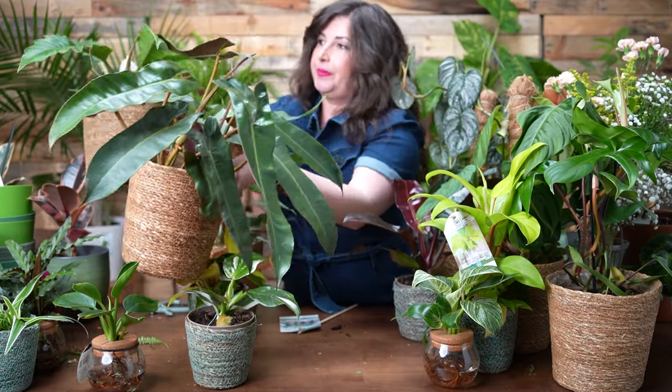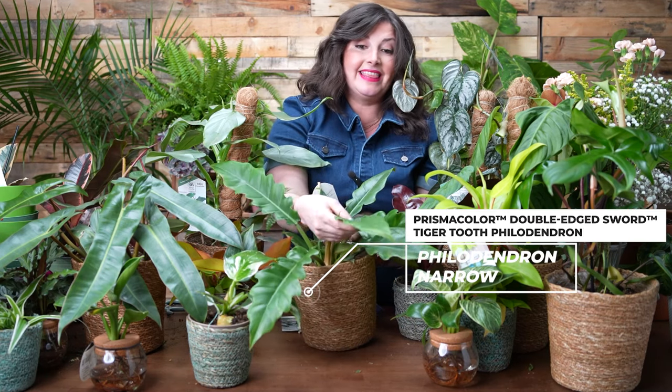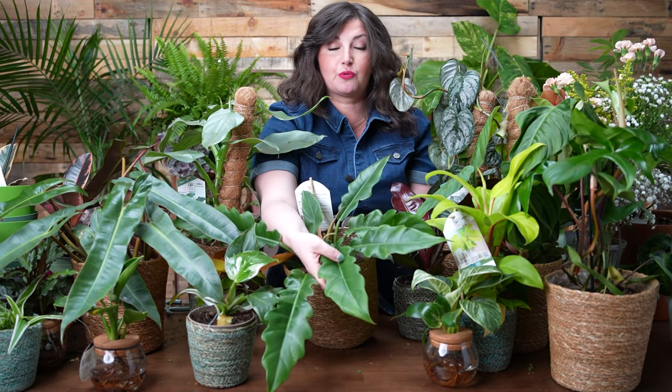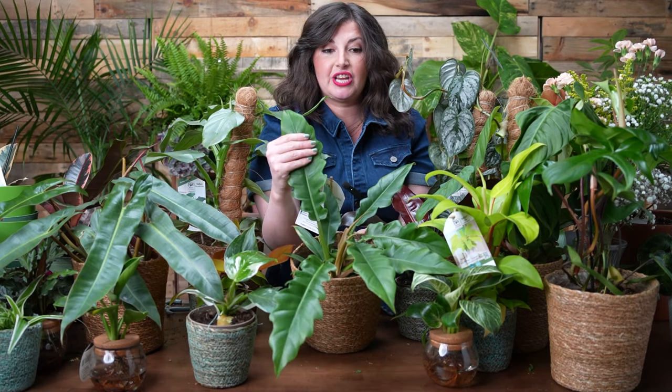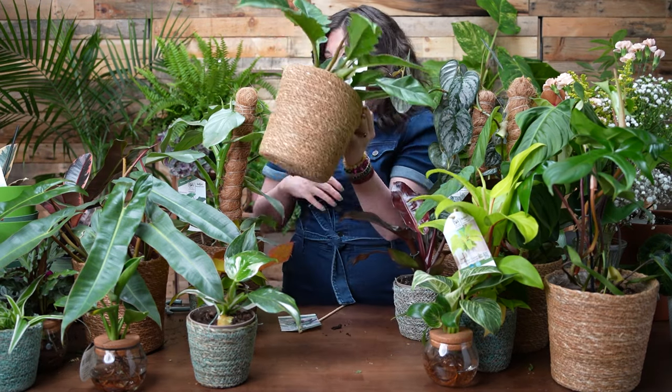Next up is the Golden Ring of Fire — the Philodendron Double-Edged Sword. It's very similar to the Atabopoense with a nice long leaf, but the ridges are kind of a riff on a monstera or the bipinnatifidum. It's so beautiful — a classic green foliage houseplant with a really interesting leaf shape. It's also nice and glossy with a slightly thicker leaf, so I think this might be a little more drought tolerant than some of the others.